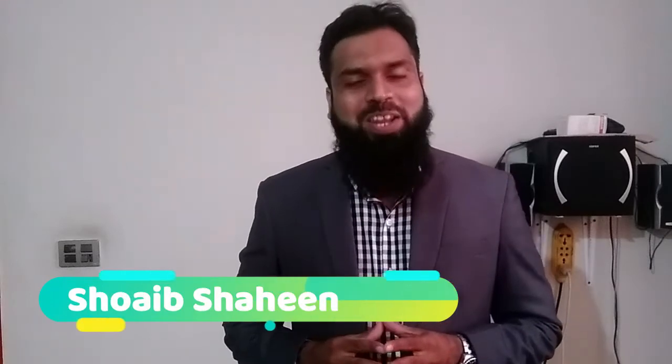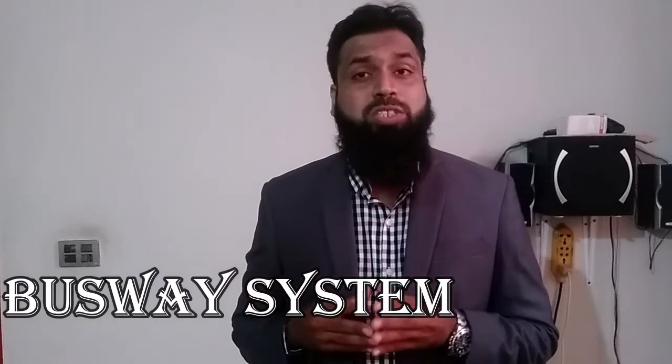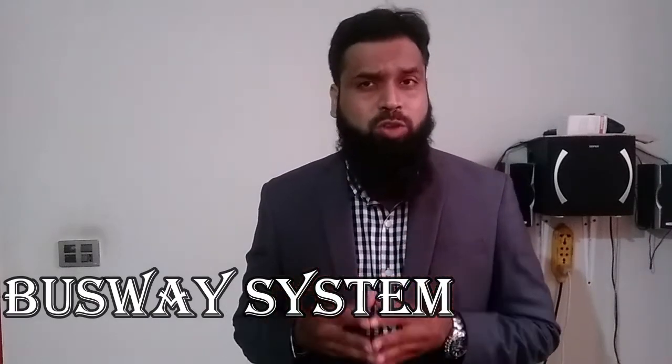Assalamualaikum, my name is Shweeb Shaheen and I hope you are doing well and great. If you are a site engineer, project manager, consultant or a site contractor and you are facing the same issues as Mr. Istiaq Ahmed is currently facing regarding power distribution, then this video is for you. Before giving a short review about my product — the busway system — and how it can resolve your issues, I just want to give you one wow fact.